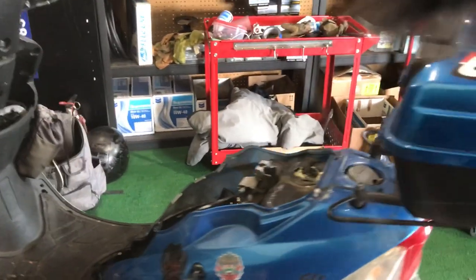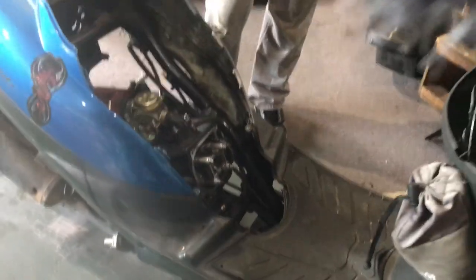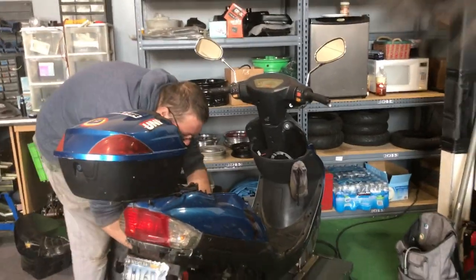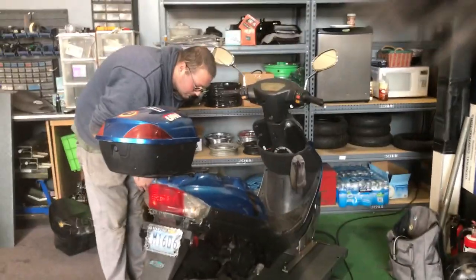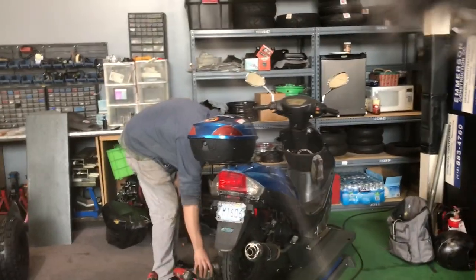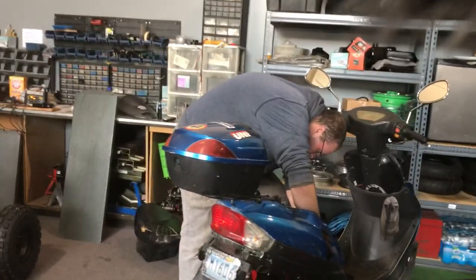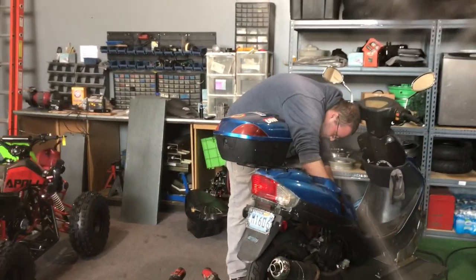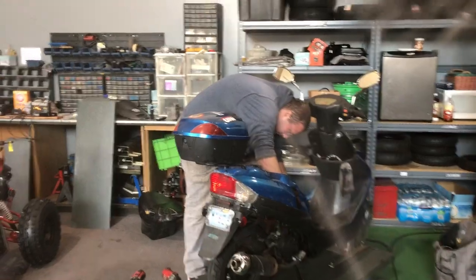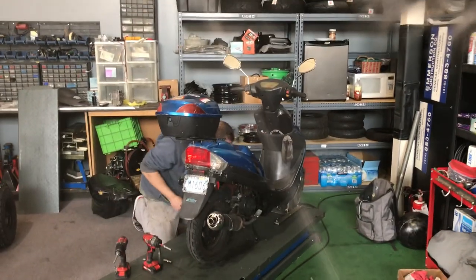The approach for any Chinese 50cc scooter: remove the seat bucket to gain access to the top end of the engine, remove the cover, then check, inspect, and adjust the valves. Most brand new scooters need a valve adjustment at 1,500 miles, which typically costs $65 to $85 at a shop. If it's never been done, you should do it — it has a lot to do with compression, starting, and making your scooter run as efficiently as possible.